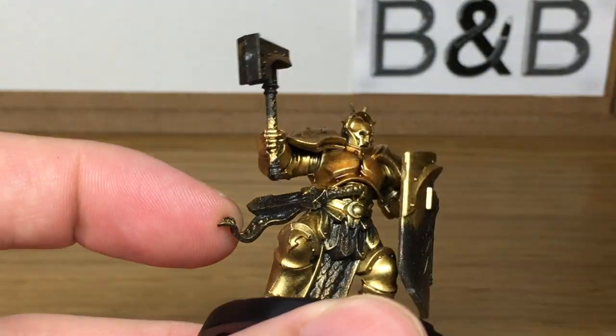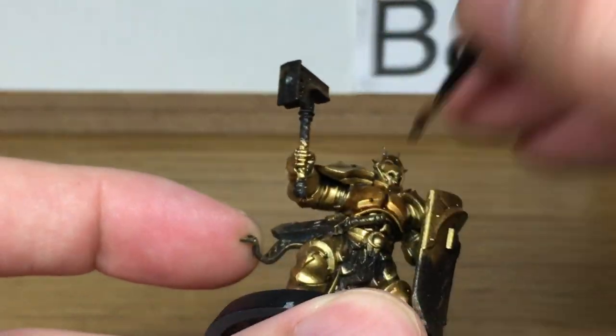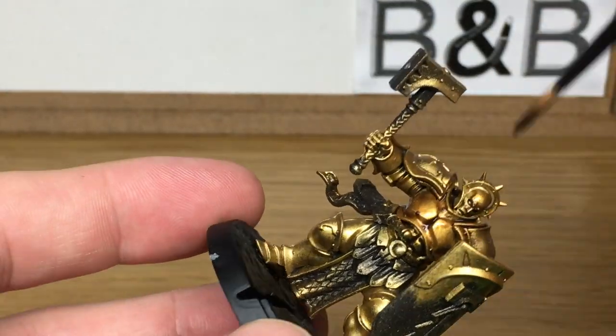Now I have painted a slow-time tutorial on how to paint the gold for the Stormcast, so I'll link that below and I'll put a link to it at the end of the video as well.